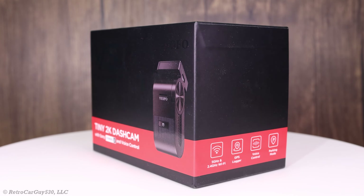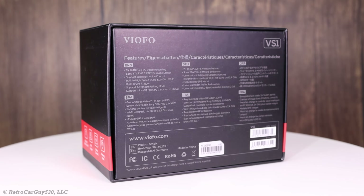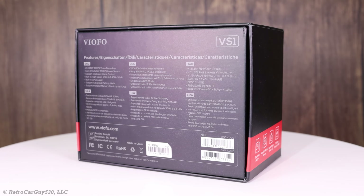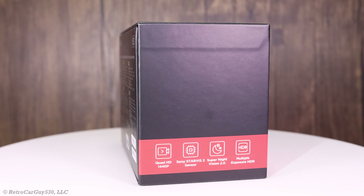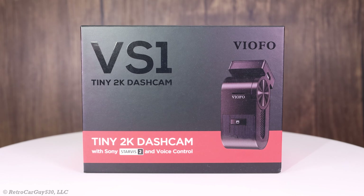Welcome back to the channel. In this video I'll give you a quick overview of the brand new product for 2024 from Viofo, and that's the Viofo VS1 single channel dash camera with the Sony Starvis 2 IMX675 image sensor. So let's get into it.